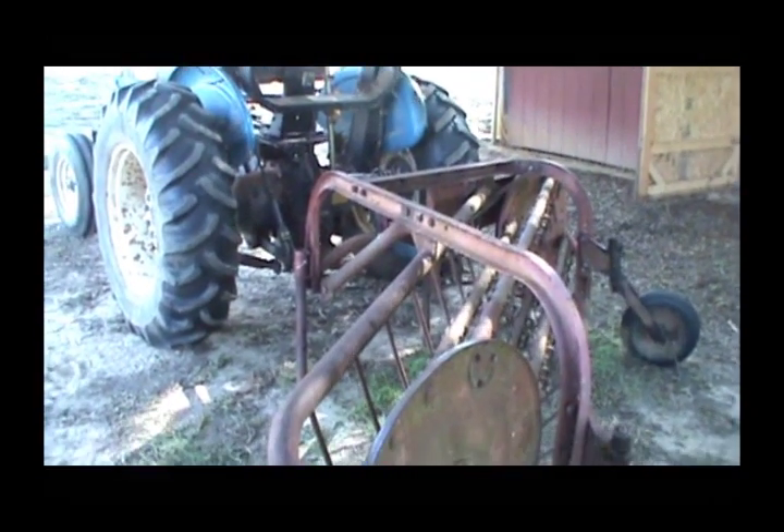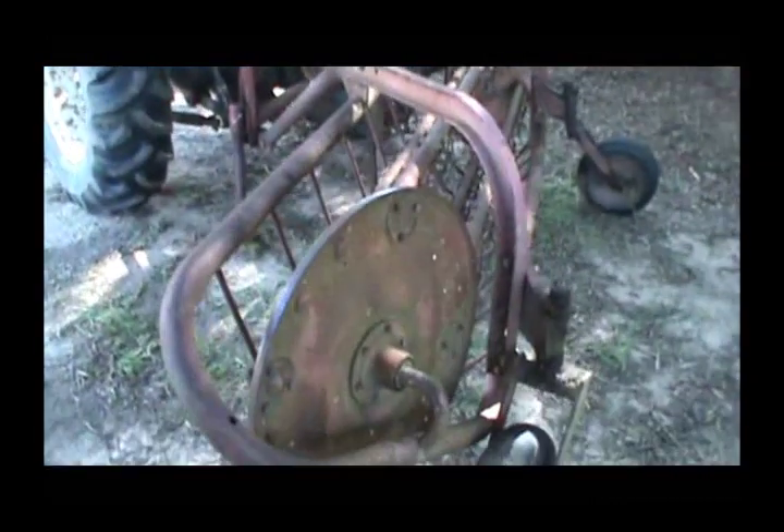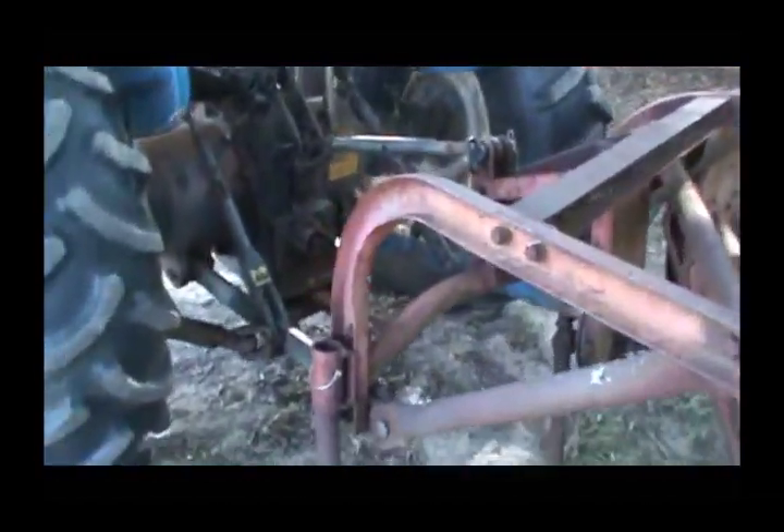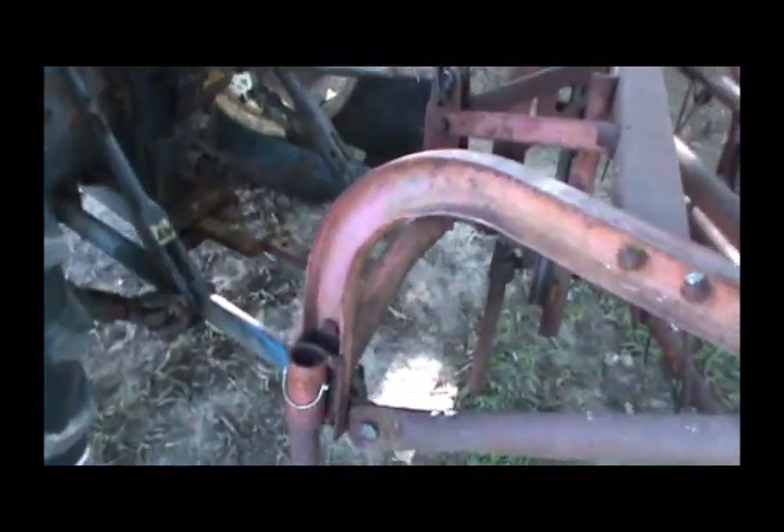Alright guys, welcome back. Sorry it's windy today, but work continues on the old Massey Ferguson model 25 hay rake, and today I'm gonna be putting the drive shaft on.